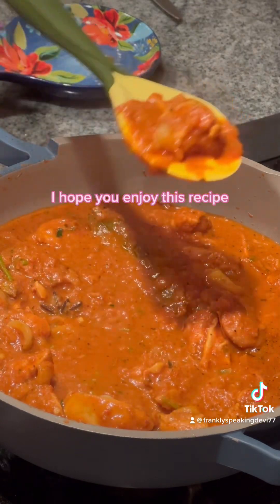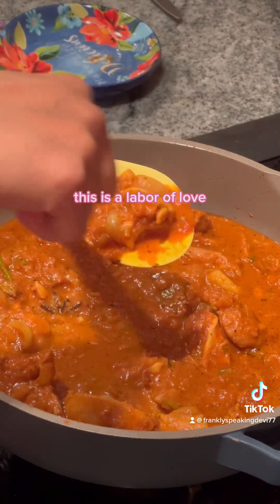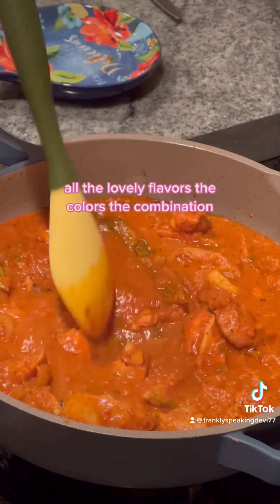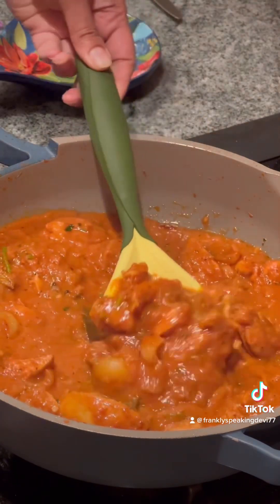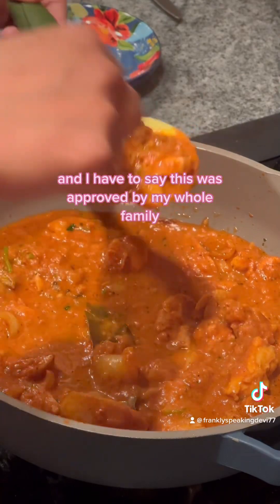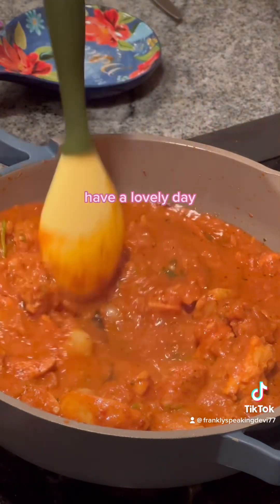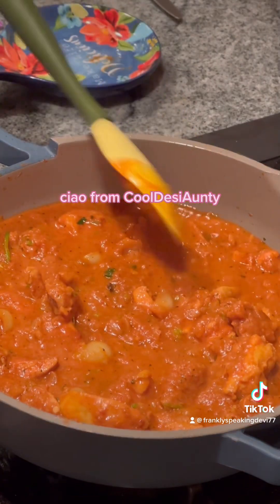I hope you enjoy this recipe. This is a labor of love from Kool Desi Auntie's Kitchen — all the lovely flavors, the colors, the combination, and this was approved by my whole family. So please enjoy. Have a lovely day. Ciao from Kool Desi Auntie!